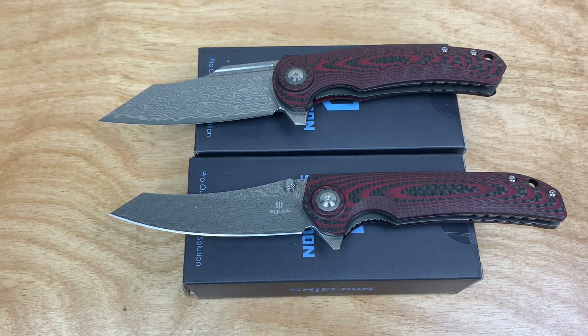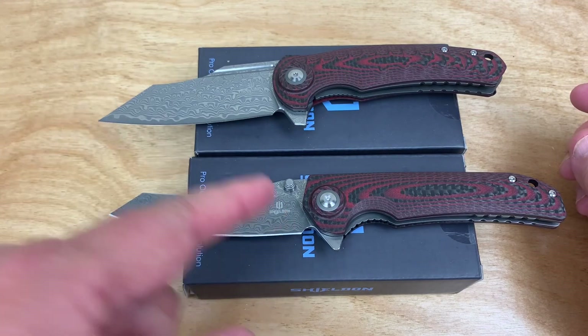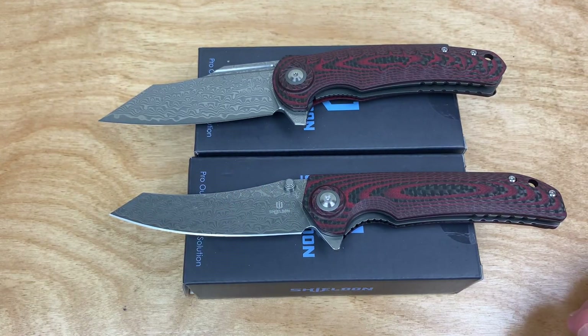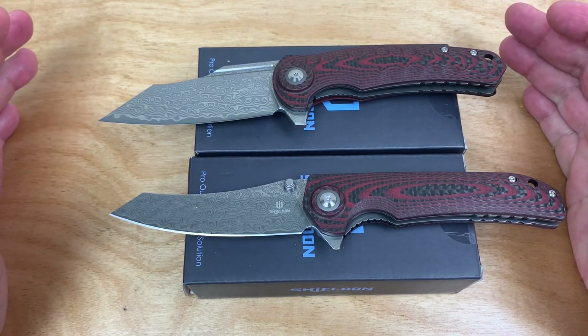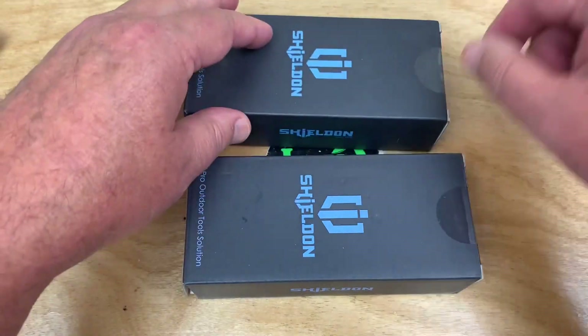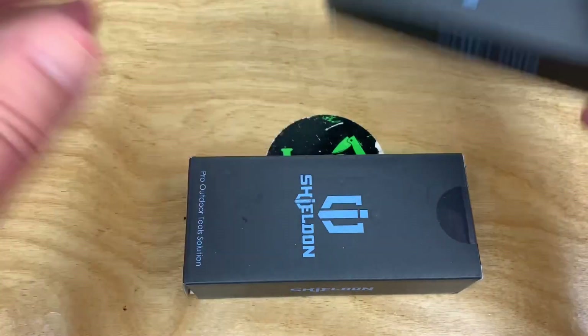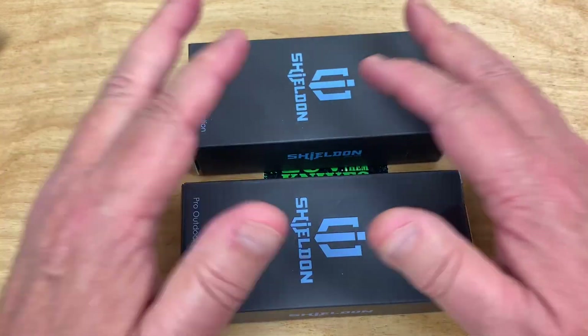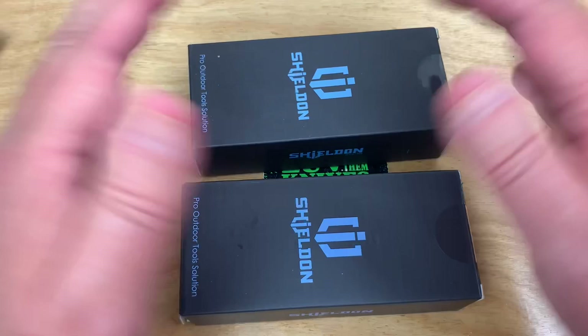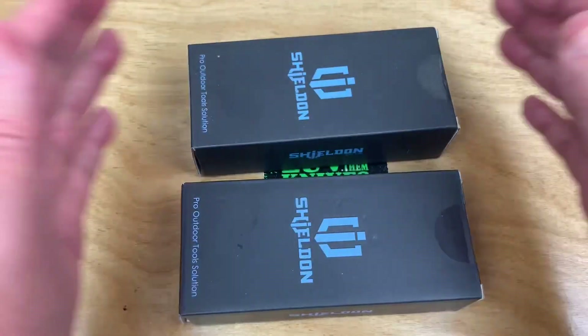There's the unboxing — it took like a milli-nanosecond, it was so fast you didn't even see me do it. You ever see people unboxing and they take like an hour and a half just to slice open the outer packaging from the post office, then they get the box and sit there and talk like this — just pissing you off? Get the knife out.